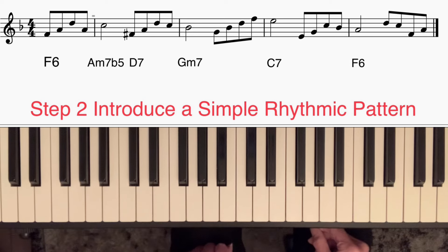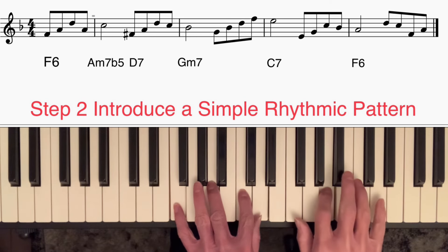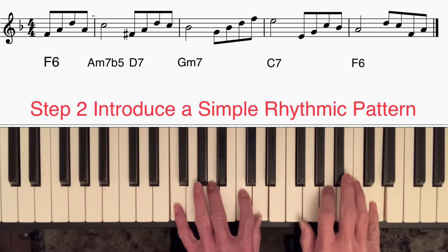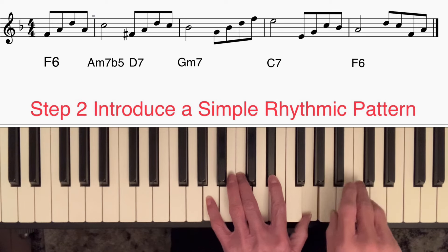Step two is to introduce a simple rhythmic pattern. On every bar, on beat one I'm going to play a half note, and on beats three and four I'm going to play four quavers or eighth notes. To keep the choice of notes simple, on those eighth notes I'm just going to use broken chords or arpeggios. I'm going to start with a little pickup based on an F6 chord — root, third, sixth, back to the third — taking me to the third on A minor 7b5, which is now a half note.